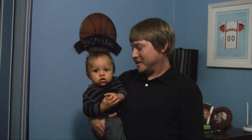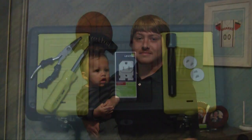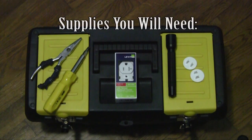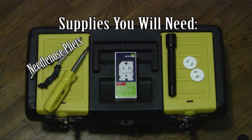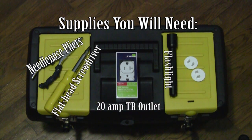Hey, it's the DIY Guy here with my handy helper Max. Today we're going to be replacing some outdated electrical outlets in his room. The supplies needed for this project are a pair of needle nose pliers, a flat headed screwdriver, a 20 amp tamper resistant outlet, a flashlight, and two child protective covers if needed.